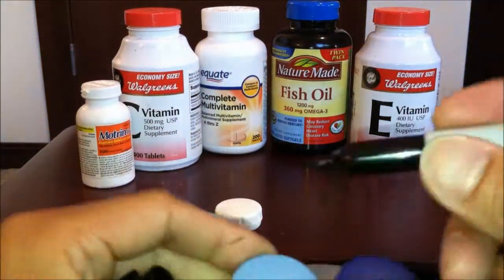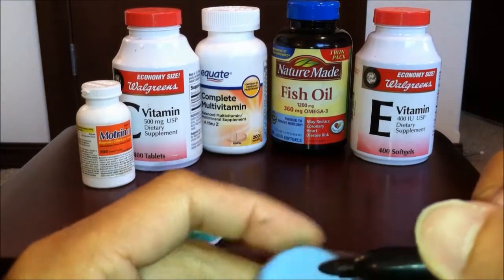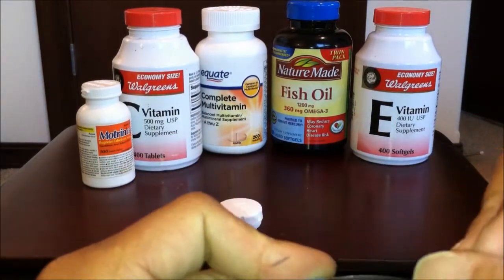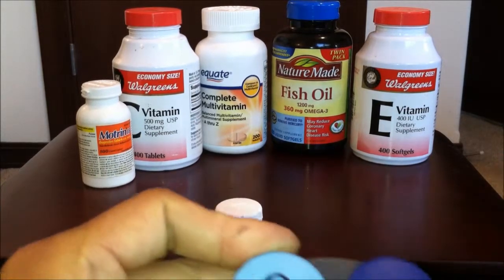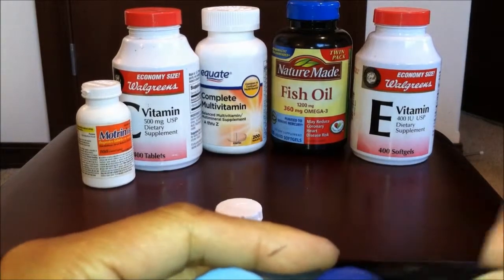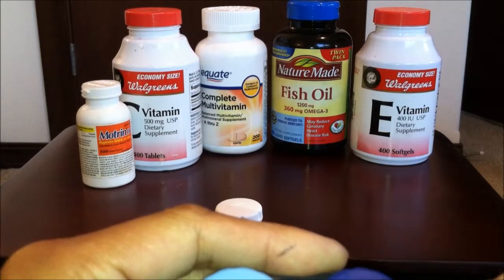What's even better is you could mark these. Let's say I'll just call this vitamin C — I'll just mark it 'C'. Or for the day of the week, like Monday. So you don't need to go out and spend money on a medicine case.